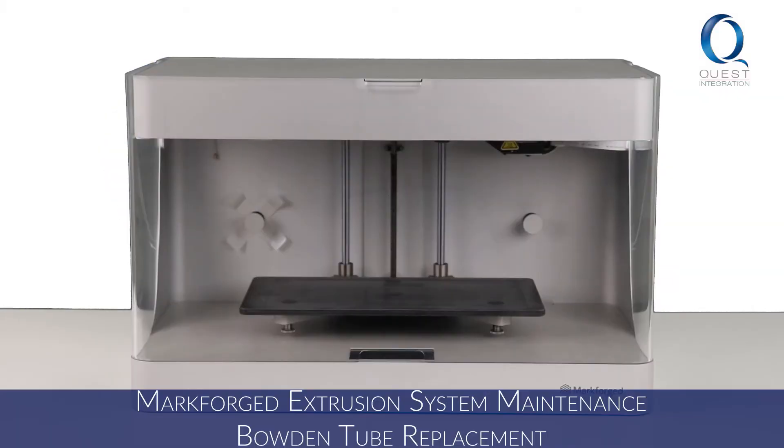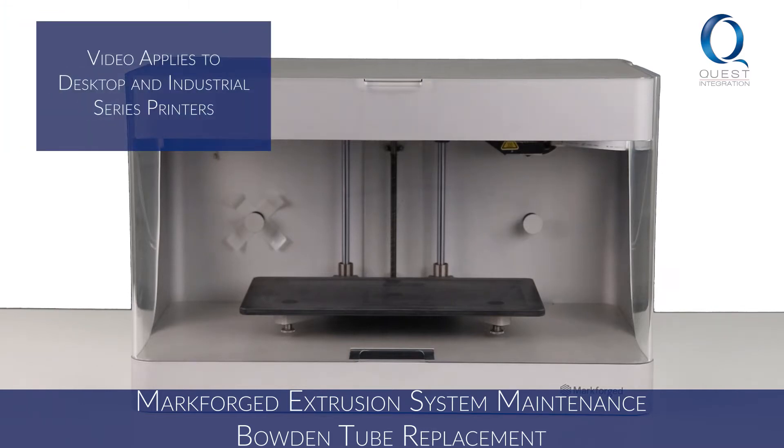Welcome to Markforged Maintenance with Quest Integration. This video is part 2 of extrusion system maintenance focused on Bowden tube replacement. We will be working with the Mark Two, but this will apply to all desktop and industrial composite printers.